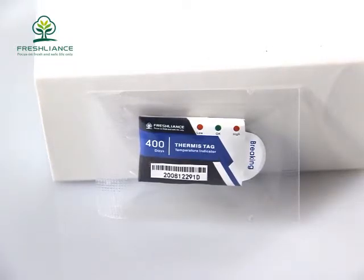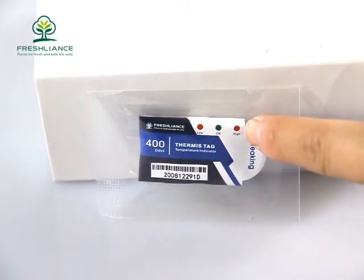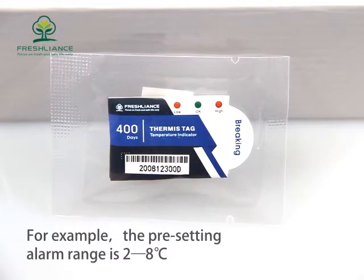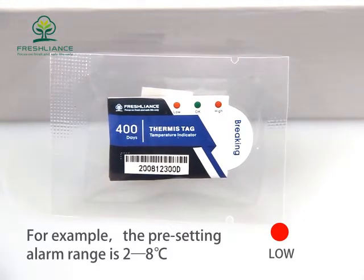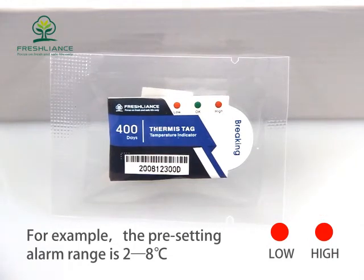It has two red lights. One is for low temperature and the other is for high temperature. For example, the preset alarm range is 2 to 8 centigrade degrees. If the temperature is below 2 centigrade degrees for 30 minutes, the low red light will flash. If the temperature is above 8 centigrade degrees for 30 minutes, the high red light will flash.